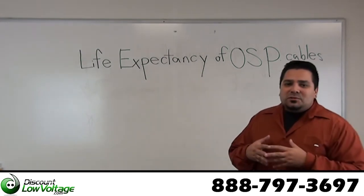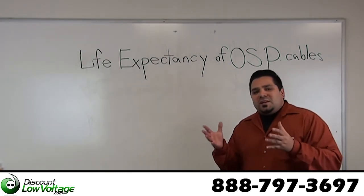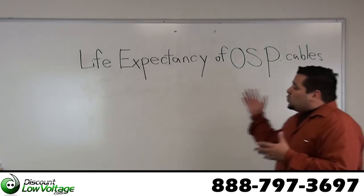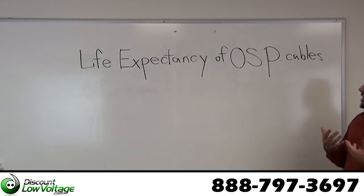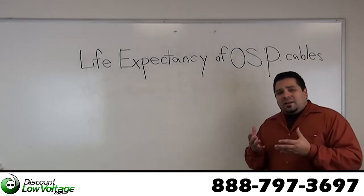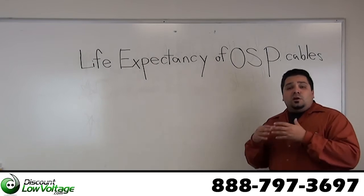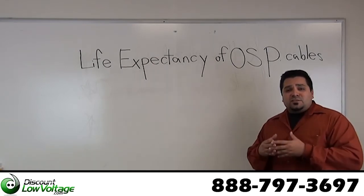Hey, what's up guys? I'm Mercy with DiscountLowVoltage.com and one of the questions we get asked about quite often, since we sell a lot of outside plant cable, is: what is the life expectancy of your outside plant cable? What can you expect from the investment into your infrastructure at your facility?